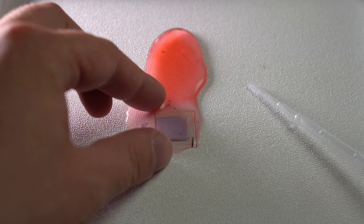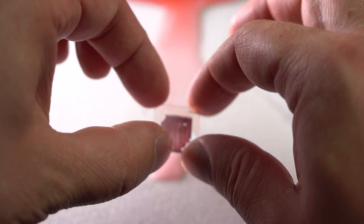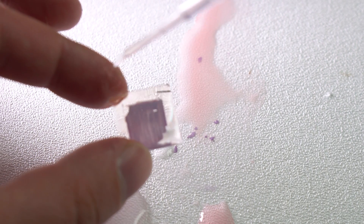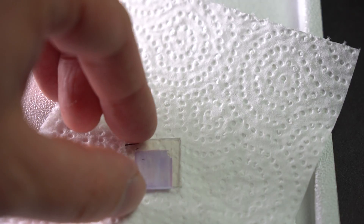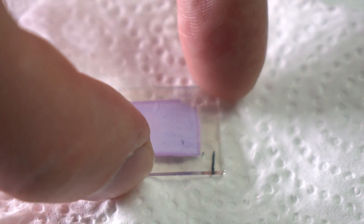Ten minutes into soaking, the oxide film began changing color because anthocyanin molecules began sinking into the pores. I rinsed it with water and then with pure alcohol in order for it to dry quicker. Finally I have at least one component needed for assembling a dye-sensitized solar cell.